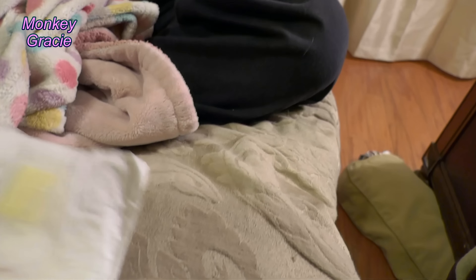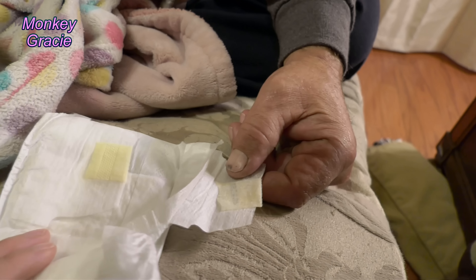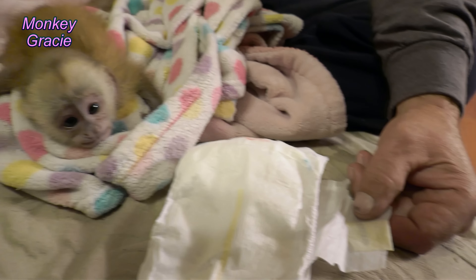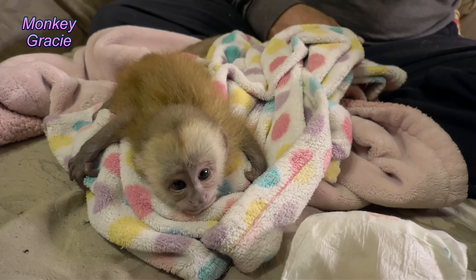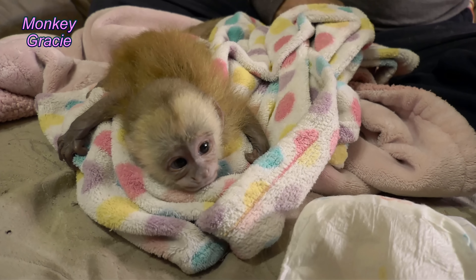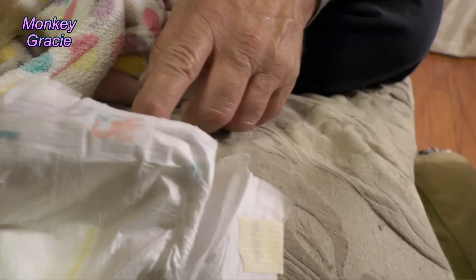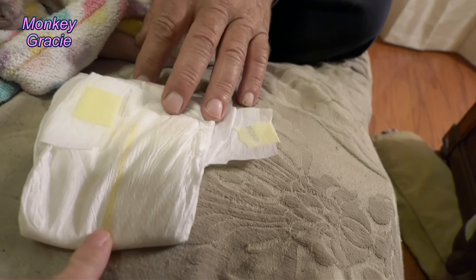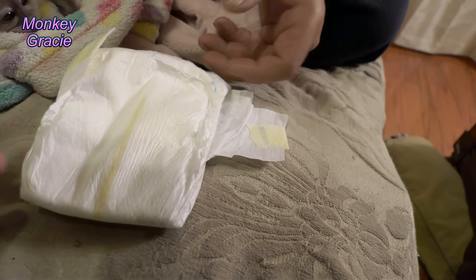The tabs are right there. We do not do the tail wrap — we have a white-faced capuchin monkey that's almost four years old and she does not like the tail wrap method, so we don't do that on her and we're not going to do that on Gracie either. What we do is we cut — we want the tabs to go to her back like this — so we want a little hole cut right here for her tail. That's what I'm going to do right now.